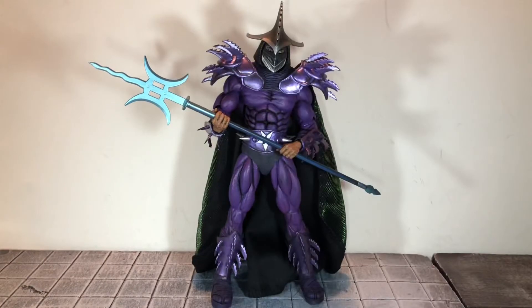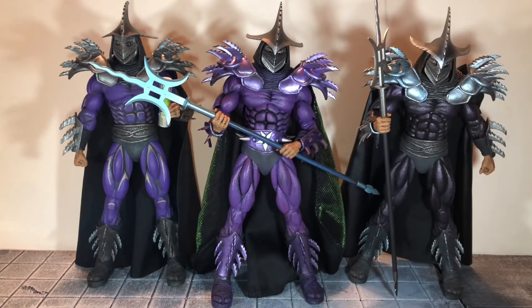The articulation is exactly the same as the previous Super Shredders. I'm going to leave a link in the description below if you want to see my previous videos with Super Shredder, where I go over the articulation and all of the size comparisons. For the size comparisons, here he is next to the previous two versions of Super Shredder.